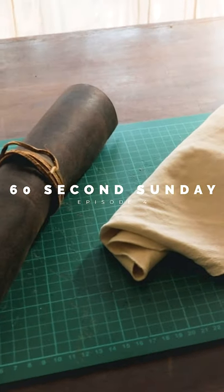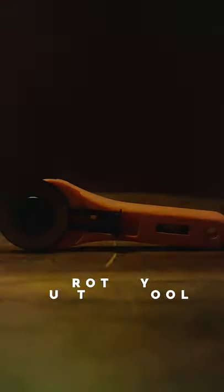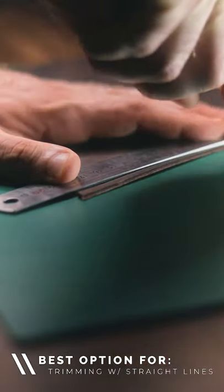Today I want to talk about three inexpensive cutting tools that you can use in your leatherworking projects to give you professional looking results. Number one is the rotary cutting tool. This gives you the ability to very quickly and accurately trim your leather and is usually the first tool I pick up when I start a project.